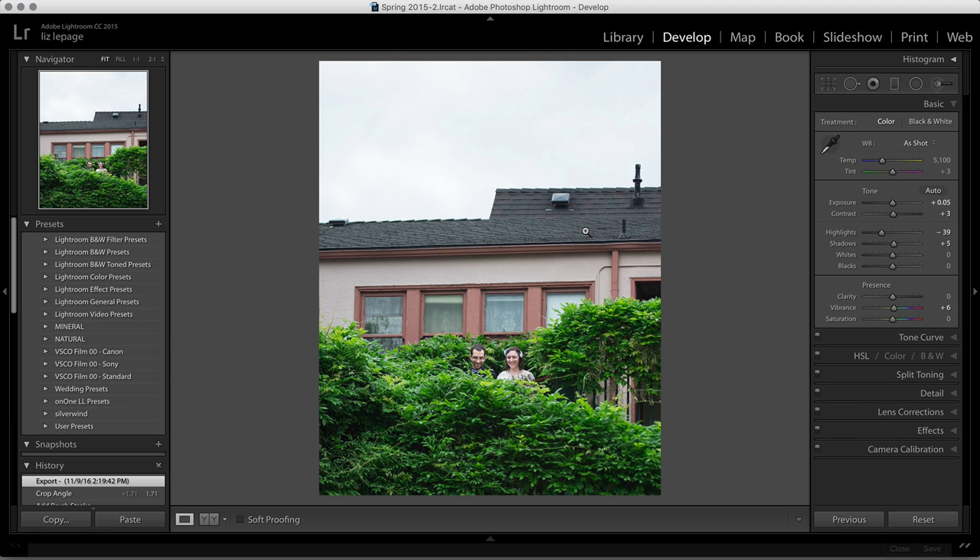Hey everybody, Liz Lepage here. I know a lot of you are probably curious about how Lightroom and On1 RAW are going to work together. I want to walk you through a workflow to take this image, remove the background, add some adjustments, and potentially resize it for a client. One of the things I want to highlight is the speed and accessibility — waiting for images to go from module to module and back and forth between Lightroom and On1 is pretty much gone. Let me walk you through how quick it's going to be.